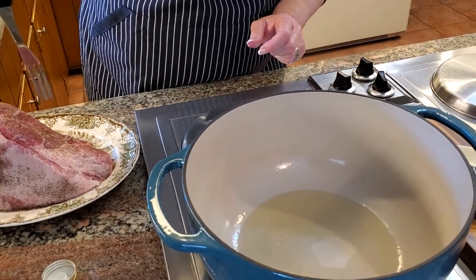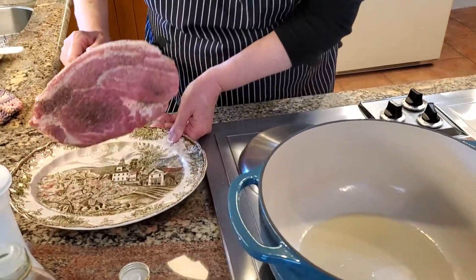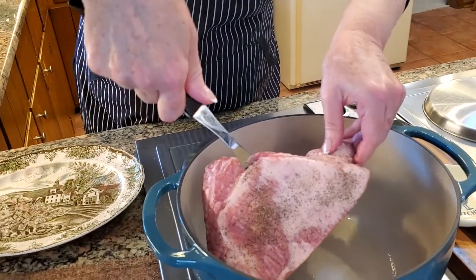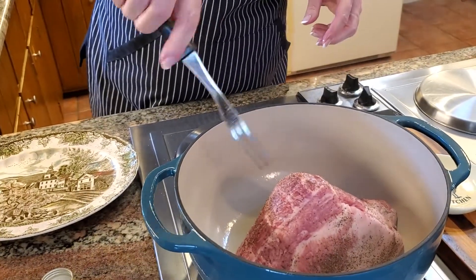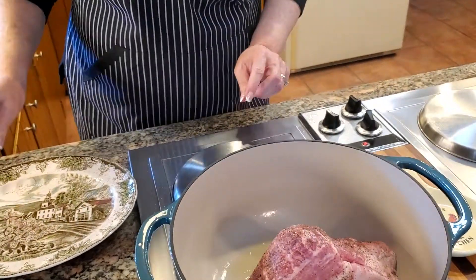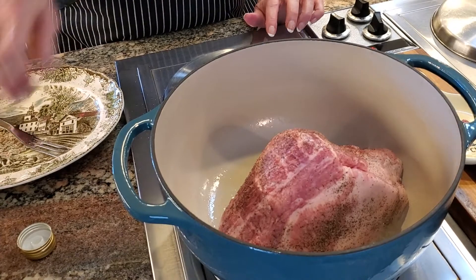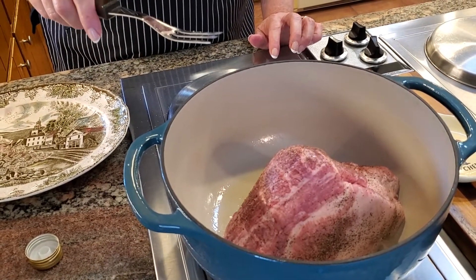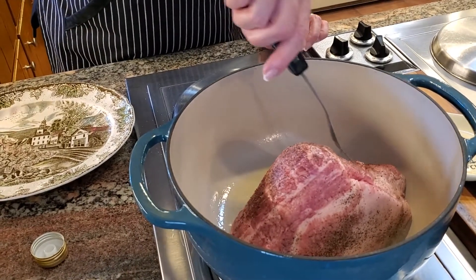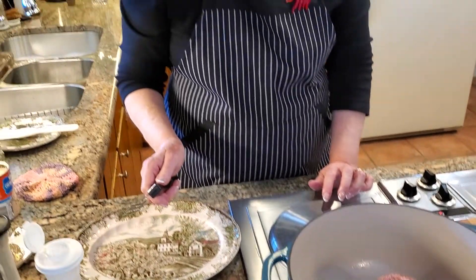The oil is already starting to sizzle, so we know it's nice and hot. I'm going to go ahead and put the roast down in slowly — that's what you want. You want this to brown really well; don't try to pull it off early. If I tried to pull it off right now, it would stick. When it's ready to turn, when you lift up a little bit, it's going to lift right off the pot. I'll be back in a couple of minutes just before we turn it so you can see what it looks like.